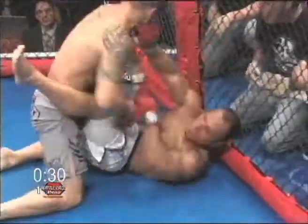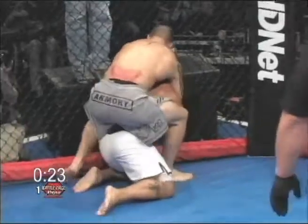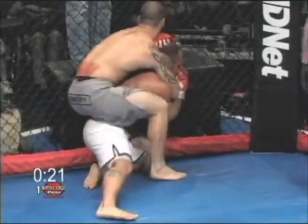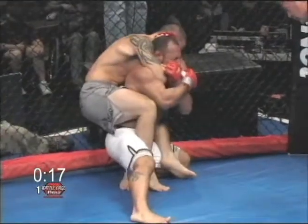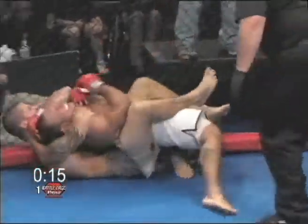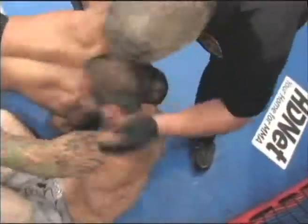Medrano was defeated by Nick Calandrino at Battle Cage Extreme 3 by unanimous decision. He's got his back — he's got the choke in deep. Yeah, it looks like it's going to end. Medrano is trying to put his chin underneath but it's just too tight. He's about to go out — I think it's over, and that's it! From what I saw, I don't think Medrano tapped — I think he went out.